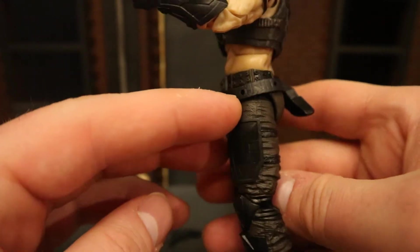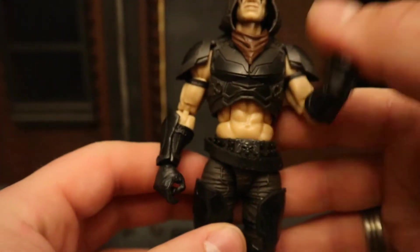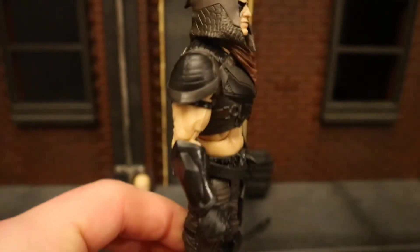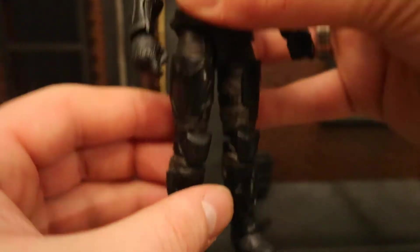He's got some holes on his belt where he can hold the shriveled-up items. Overall, this guy looks absolutely fantastic. He's got double-jointed elbows and double-jointed knees.